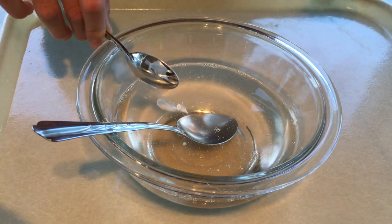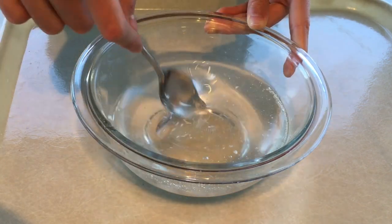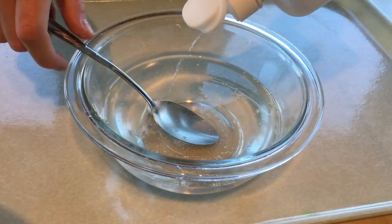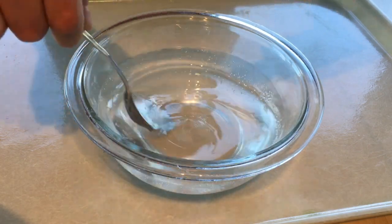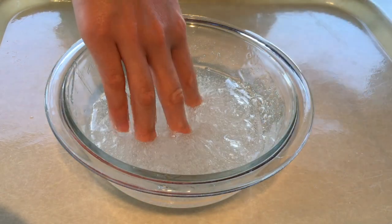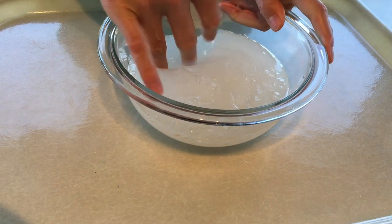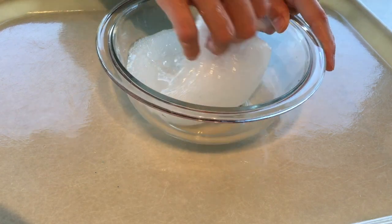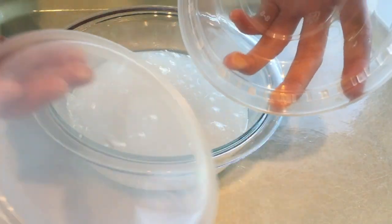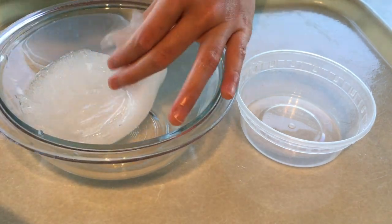Now you can add in your activator. I'm going to try out baking soda and contact lens solution — it's okay if the baking soda doesn't fully mix in because your slime is still going to activate. Add in your contact lens solution and keep mixing and adding more until your slime starts pulling away from the bowl. Always leave your slime a little bit sticky when using contact lens solution as activator, because it will harden a little bit overnight. Store it in an airtight container and wait three days to about a week until it clears up.